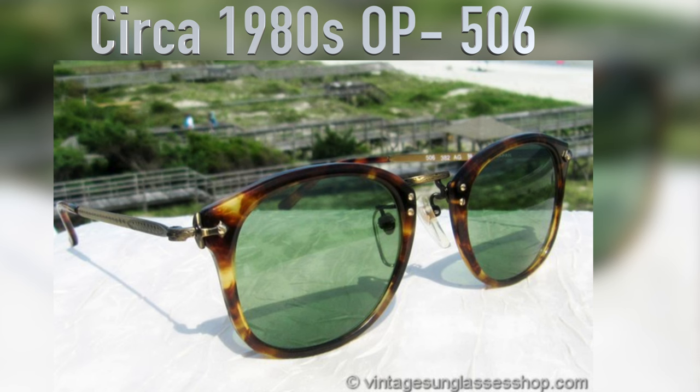The 506 here is actually one of All Peoples' first designs. These were very popular back when All Peoples was founded — the 506s, and then also those 505s that were reviewed in a previous video. The biggest difference between these frames — because the build quality and materials are basically all the exact same — is that the 506 have much more squared-off lenses, where the 505s are basically round lenses.